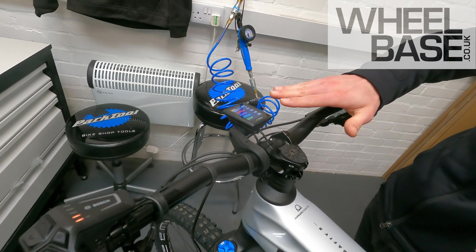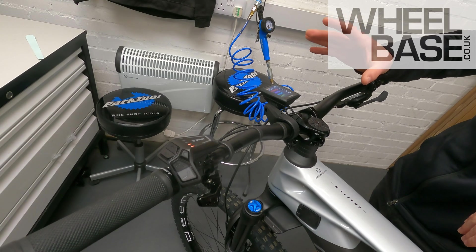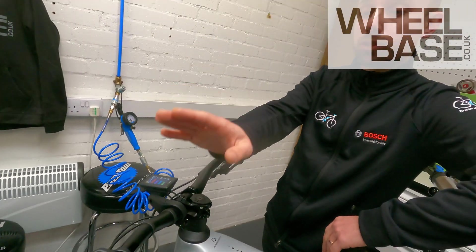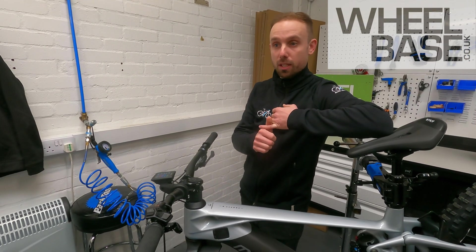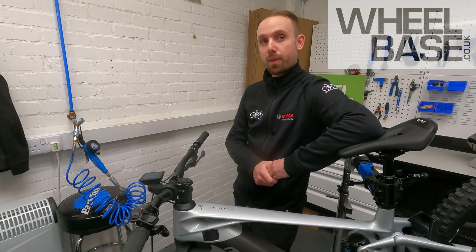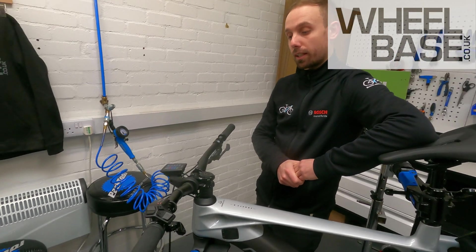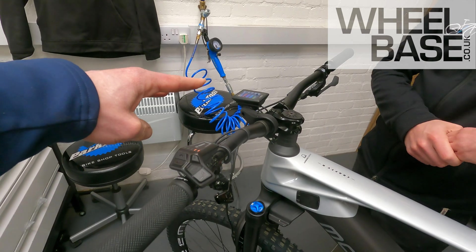If you're not using the Kiox display at all, you won't have a percentage readout, but there's a new phone application called the Flow app where a lot of this information is available. So if you're just using the LED remote by itself and want to know your estimated range per mode or exact battery percentage, you can just look at the phone app — useful for those who don't want a display on the bars but would like the backup information.